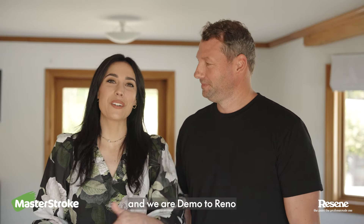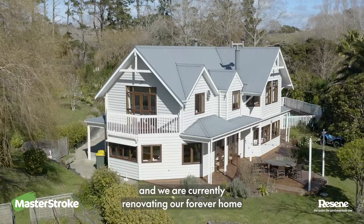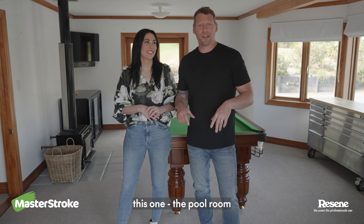Hey, I'm Ty. And I'm Christina. We are Demo Toreno, and we are currently renovating our forever home with help from Masterstroke by Rezine. Now, my favorite room is definitely this one — the pool room.